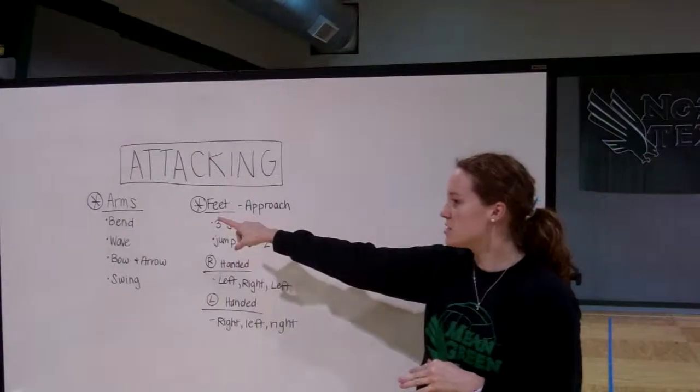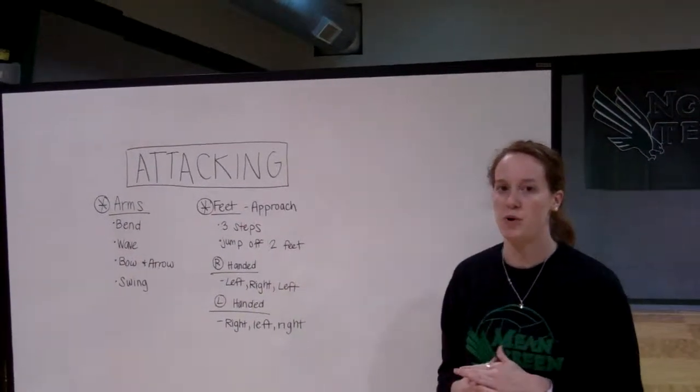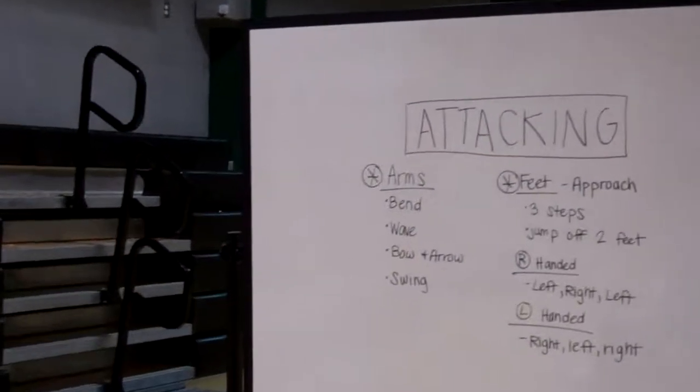We're going to talk about what our arms are going to do, and we're also going to talk about what our feet are going to do as we put everything together. So the first thing we're going to talk about is how our arms are going to move when we're doing this attacking.